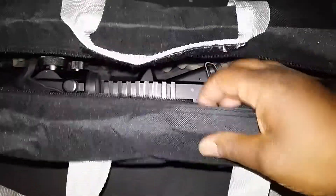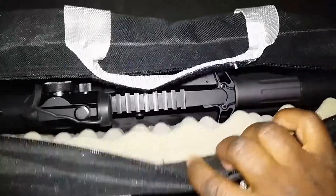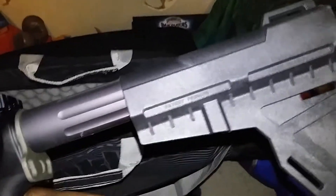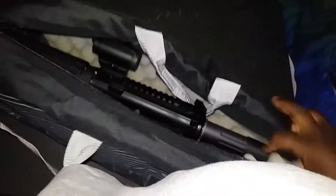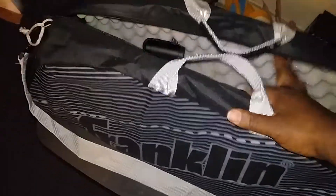There wasn't very much padding in here, so I went ahead and glued some egg crate foam in there. It holds my AR with the red dot and a 20-round mag very comfortably — easy in and easy out, you can do it one-handed. It's lightweight, sturdy, and thanks to the egg crate foam there's a little extra protection.